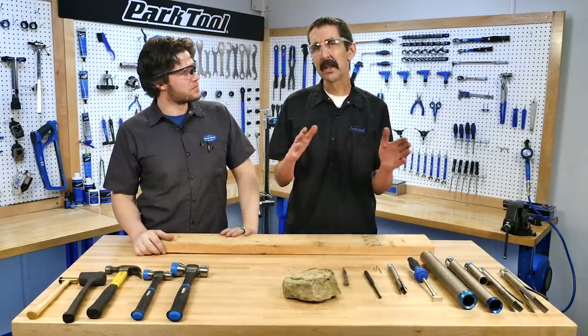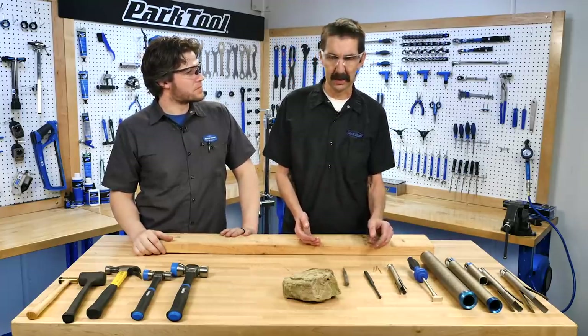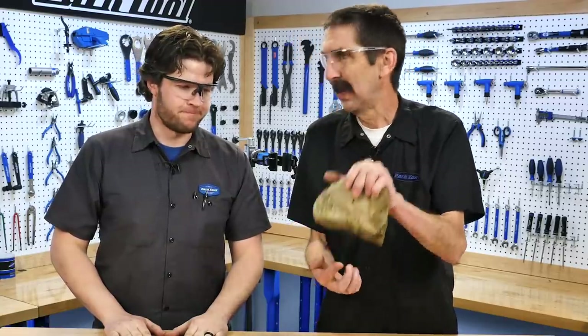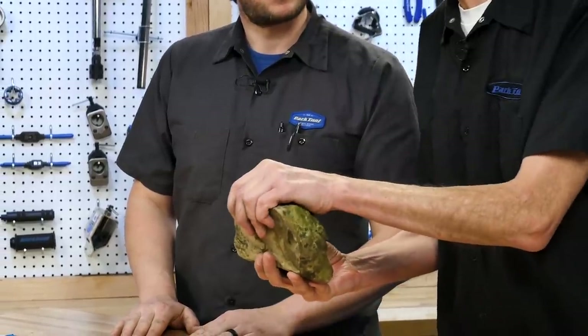Before we get to our specialty hammers, we're going to go back and look at some of the earlier models. A hand hammer — the problem with this one is the surface is not consistent. It's not really giving me any leverage that's directly tied to my hand. And the rock — no joke — because the material matters. That's an important thing we're going to see when we look at our specialty hammers.